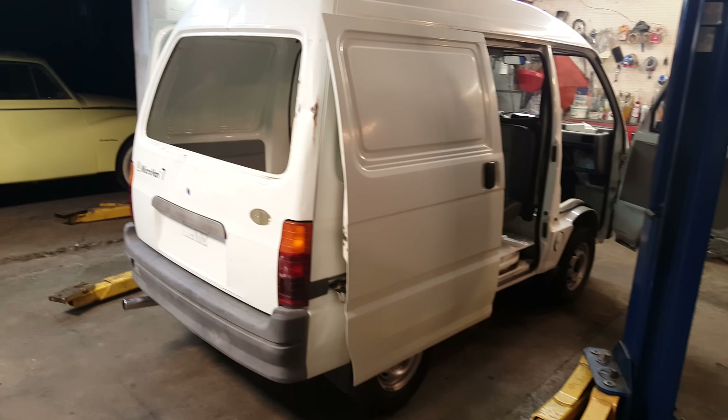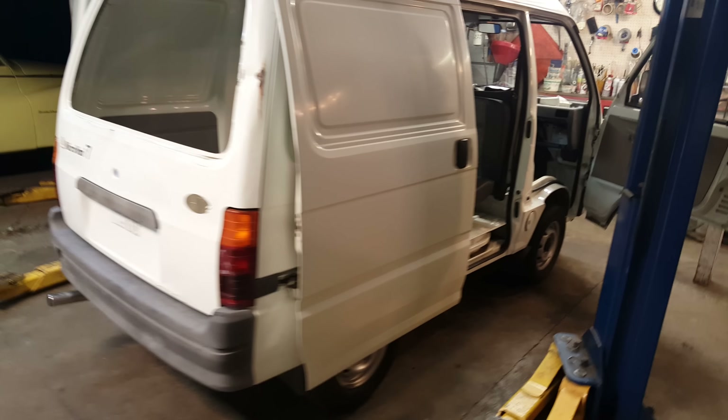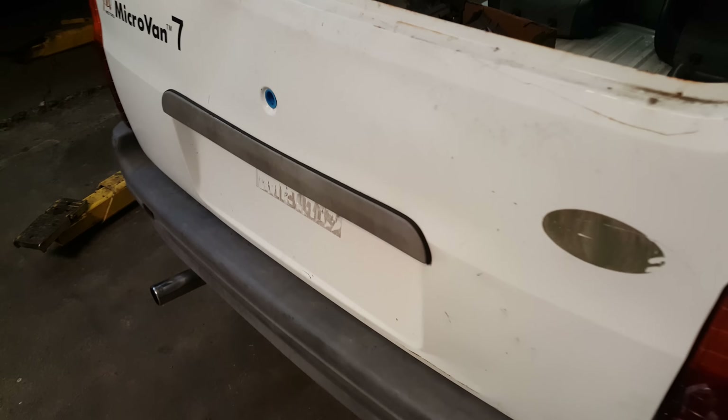All right, I found a little free time today. We are working on the modern mystery micro van. I've got a lot accomplished, I'll show you.